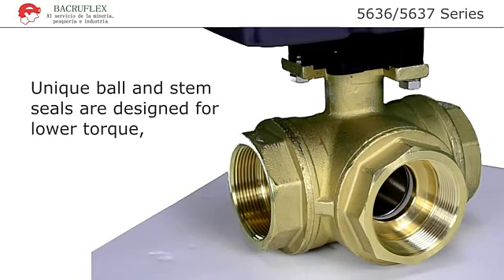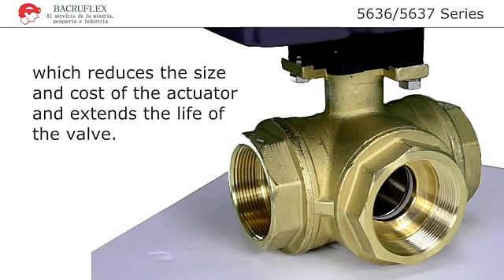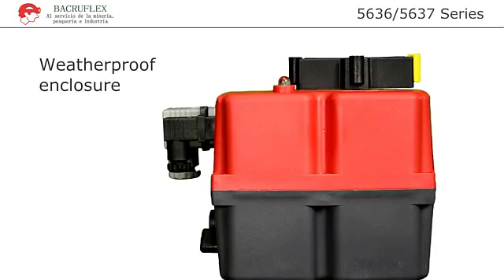Unique ball and stem seals are designed for lower torque, which reduces the size and cost of the actuator and extends the life of the valve. The enclosure provides a weatherproof, anti-corrosive, and UV-protected housing.